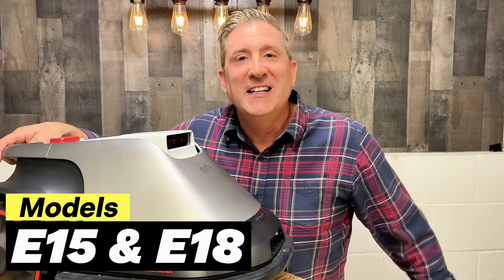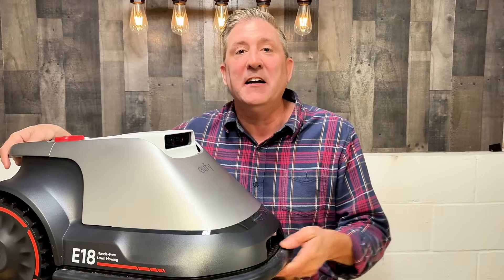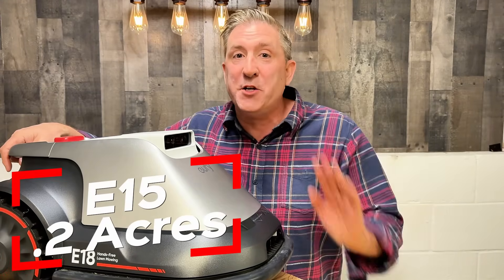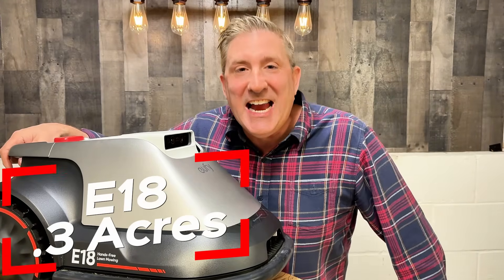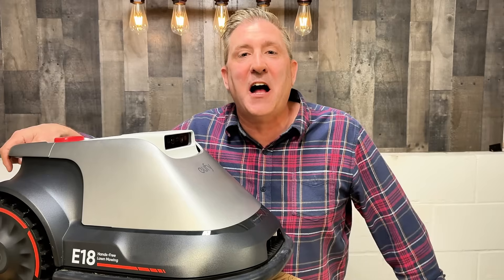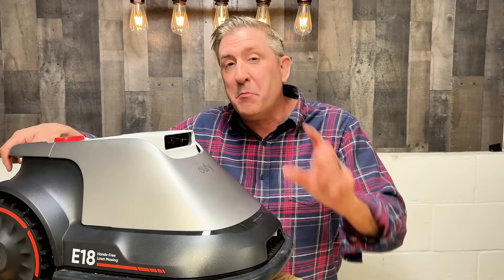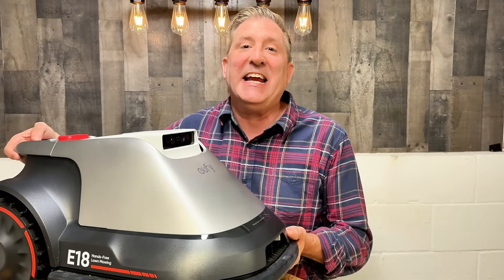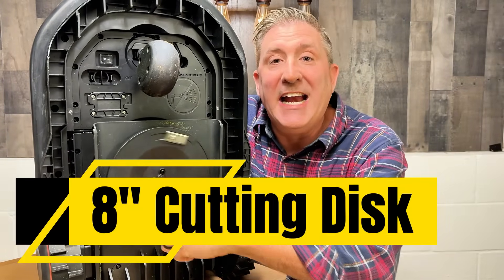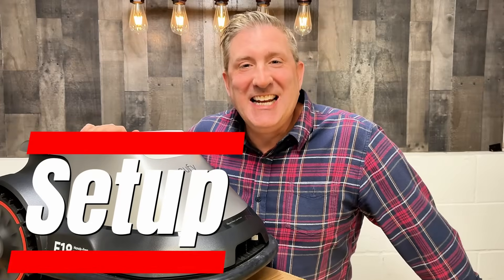There are two different models: the E15 and the E18. The E15 is rated for 0.2 acres and priced at $1,600; the E18 is rated for 0.3 acres and priced at $2,000. If you want to save a little money and have a smaller property, definitely consider the E15. Everything else about these models is identical — they both have an eight-inch cutting disc and can adjust from one to three inches on the cutting height.